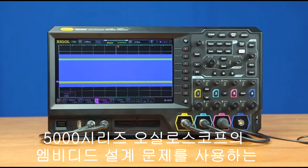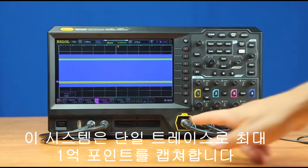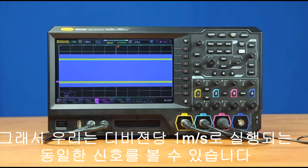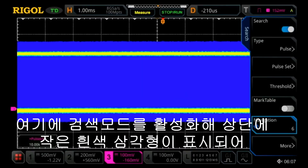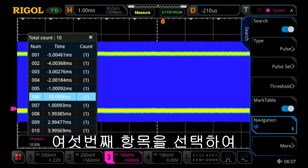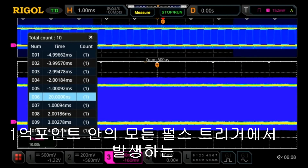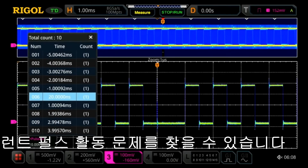Another way to use the capabilities of the 5000 series oscilloscope in your embedded design challenges is to use long captures of memory. This instrument can capture up to 100 million points in a single trace, so we can look at that same signal with the glitch within it at one millisecond per division. Here we've activated the search mode, which shows little white triangles at the top marking each one of those search events. We can highlight the sixth one and then zoom in on that. So within those 100 million points, we can go right in and find that glitch pulse activity happening right within all those pulses.